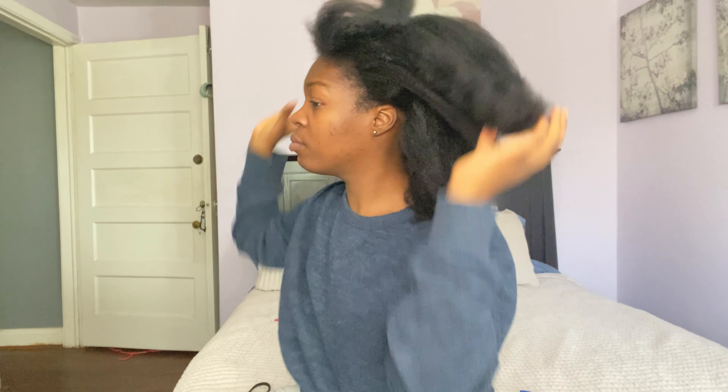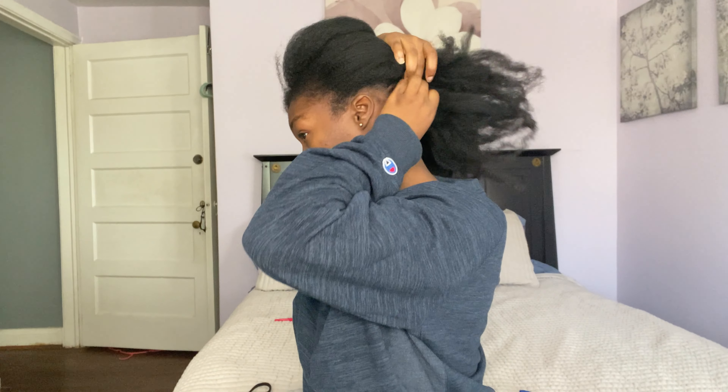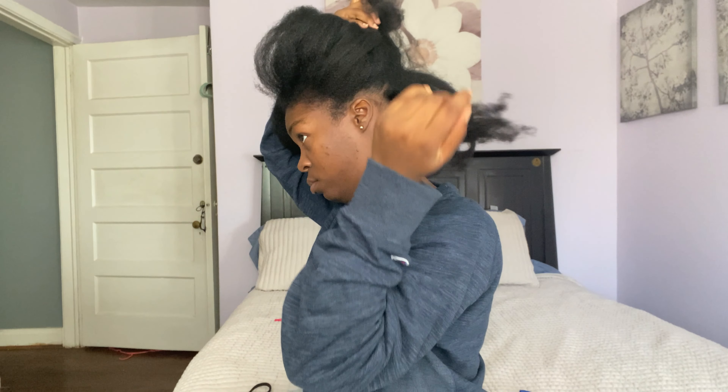Hey everybody, welcome back to my channel. My name is Jessica Henson. Today I'm doing my own burgundy braids, starting on hair that was blow dried three days ago.